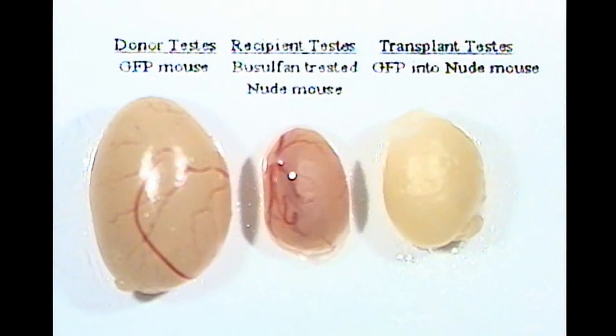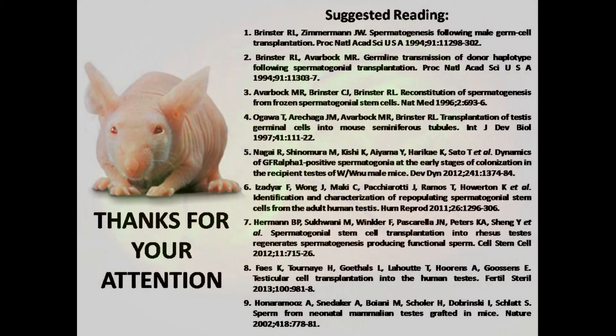If donor cells contain a marker transgene such as LacZ or GFP, donor spermatogenesis can be easily recognized in the seminiferous tubules of the recipient testis by blue or fluorescent green color. Here we show an example of a GFP donor testis and a non-transgenic recipient testis. Each colony of donor spermatogenesis arises from the clonogenic proliferation and differentiation of a single spermatogonial stem cell. For further information, please refer to the following literature. Thanks for your attention.